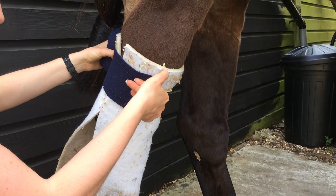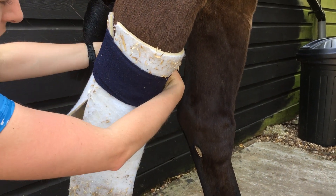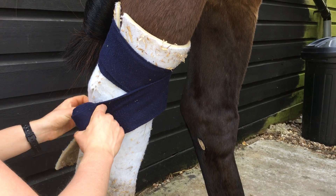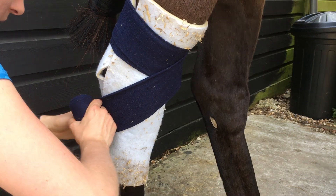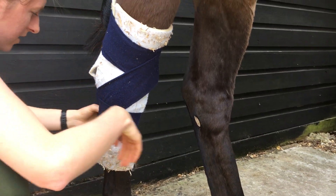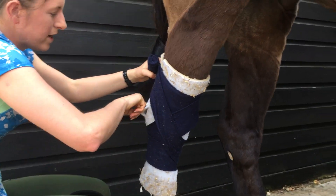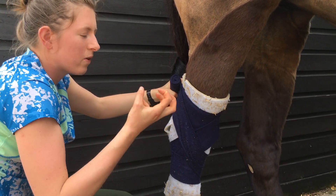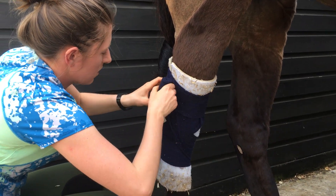Keep it fairly firm, and the same as the knee bandage, you want to go around twice at the top just to keep it secure. Then go all the way down and try to tuck it in so it fits a bit better around the hock. Come down to the bottom, round once, and then come back up again. You want to be avoiding the point of hock because you've got all the tarsal bones in there, the same as in the knee — the little bones that you really don't want to put pressure on — and you also want to make sure your horse can still move their leg.